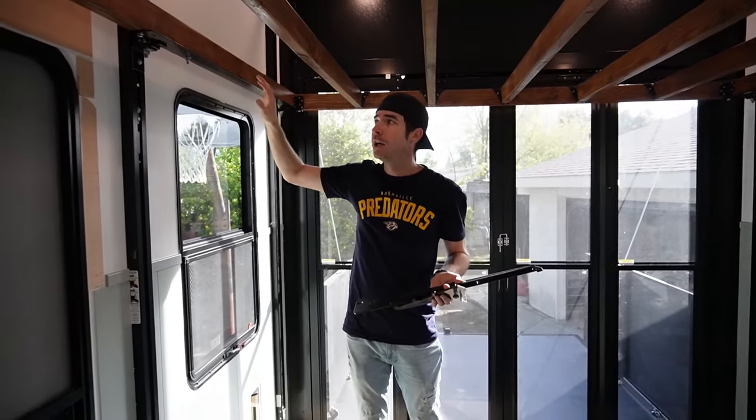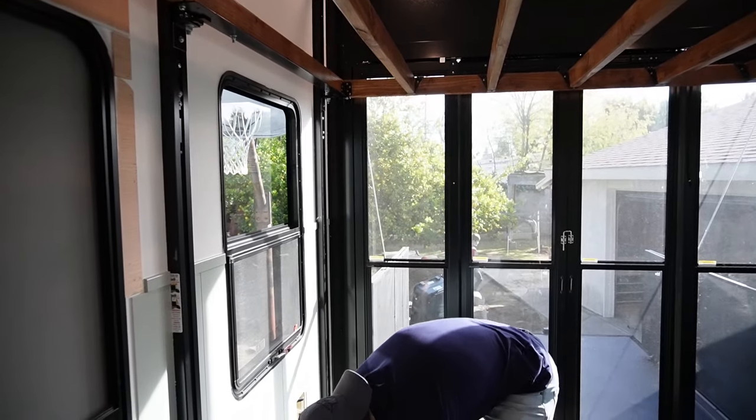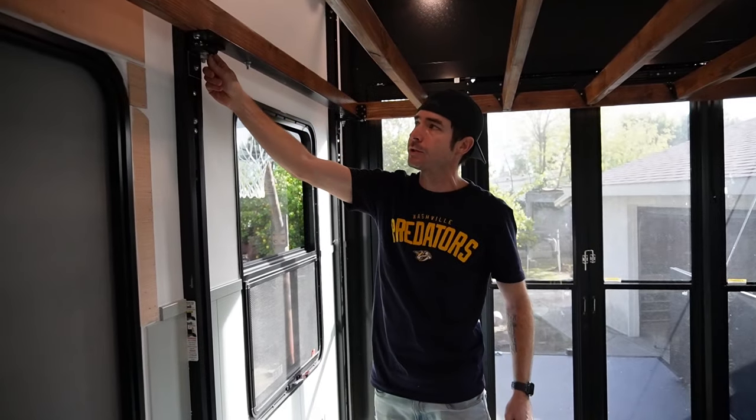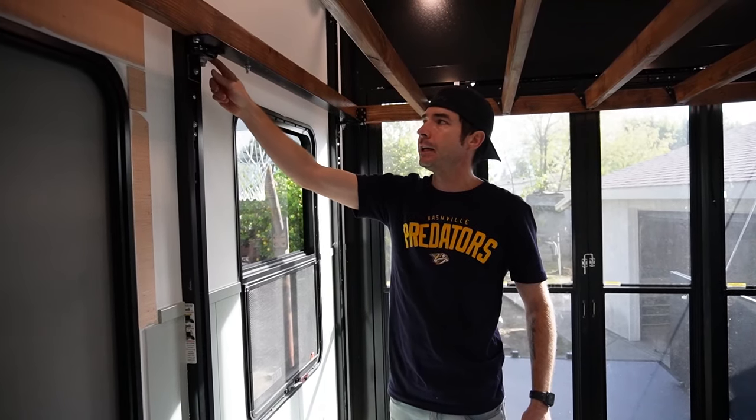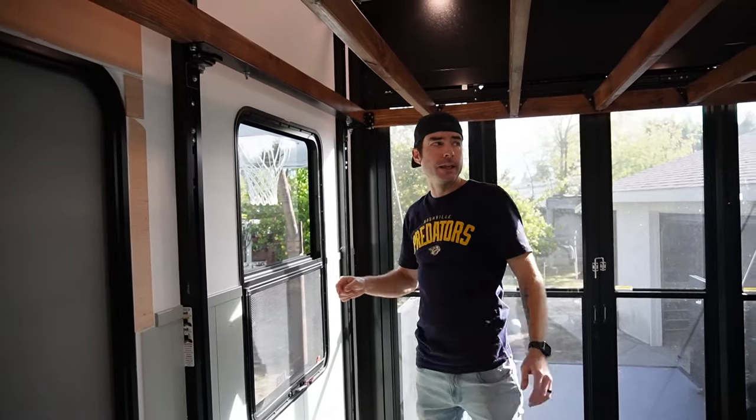Let me explain a little bit about the Happy Jack system itself. The top of the Happy Jack system has four through bolts and they attach at the four corners of your queen bed — one here, one there, and two on that side.